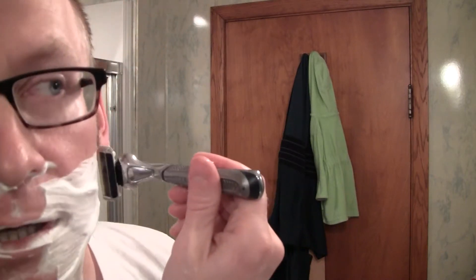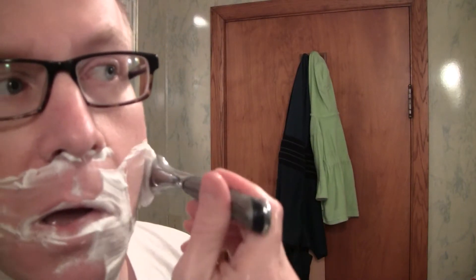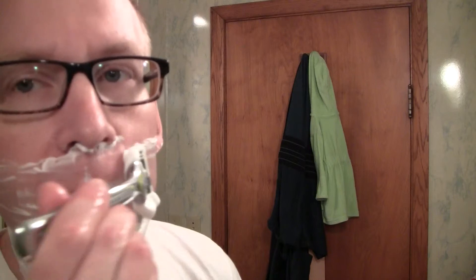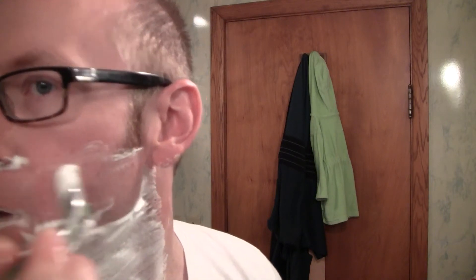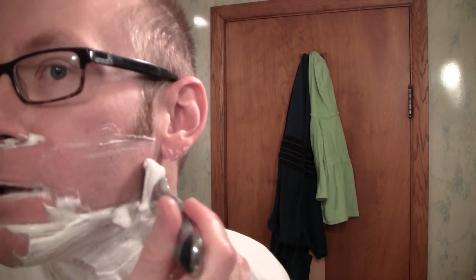I'm just going to do one pass across the grain. Don't ever go against the grain with these things, unless you want a mountain of ingrown hairs.